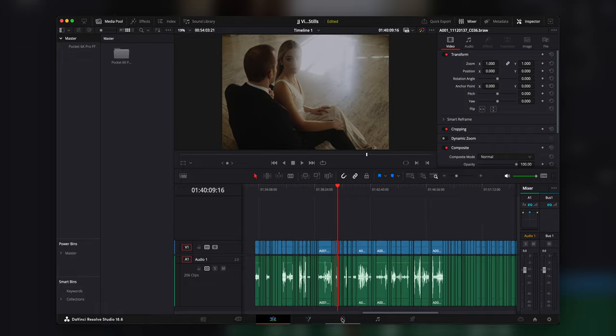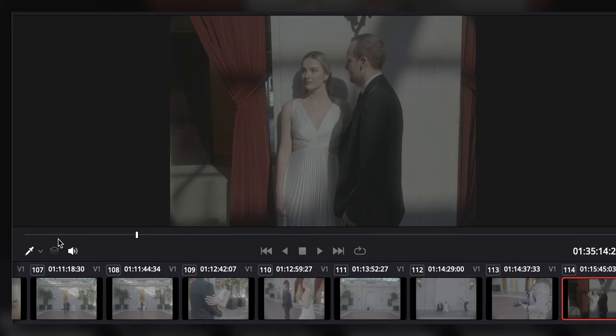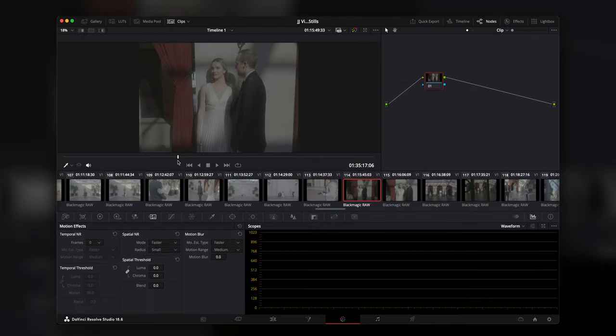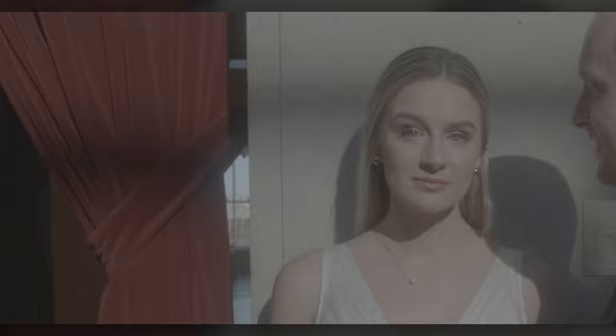I dumped all the clips onto a Resolve timeline without cutting anything down, then headed straight to the color page and started scrubbing through the footage looking for unique moments I liked. I set my project settings to the full resolution of the image, which on the Pocket full frame basically gives the same aspect ratio as a normal stills camera because of the ability to shoot in 6K open gate. That definitely helped with composition. I'd look for moments that are very clean and sharp, and you can already see the Dream Effects filter giving a natural glow to things.